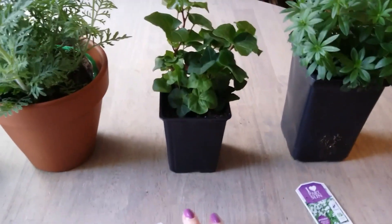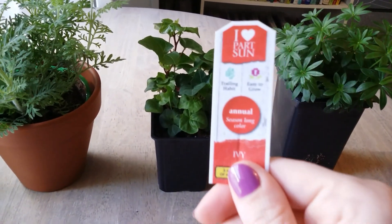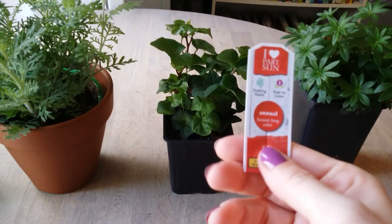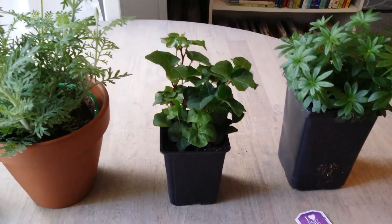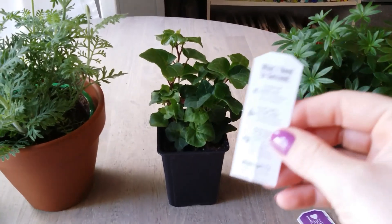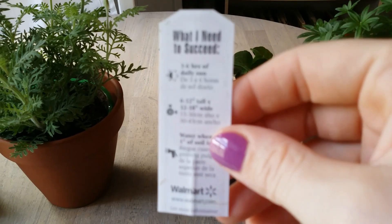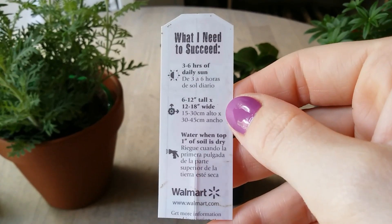This next one is from Walmart, it was $2.88, and it's ivy. This one says it's an annual, which I don't really understand because I have ivy that grows along the side of my house and it just keeps coming back, growing out of control. It seems like if you don't want it to grow it'll stay forever, but because I want this one to grow, it's only going to live one year.